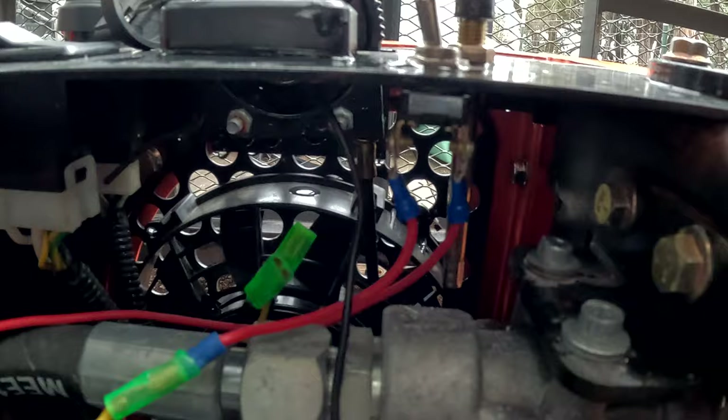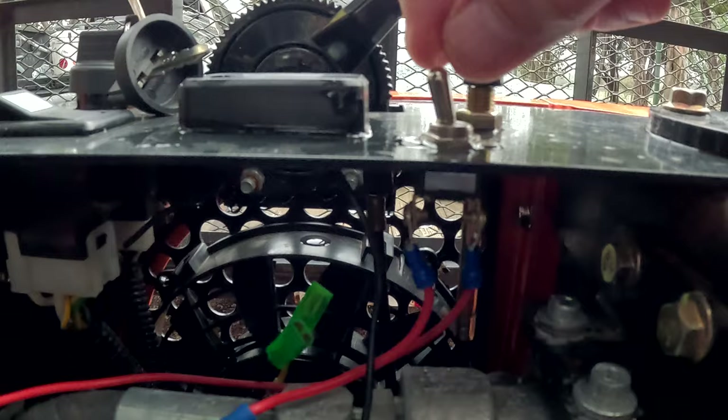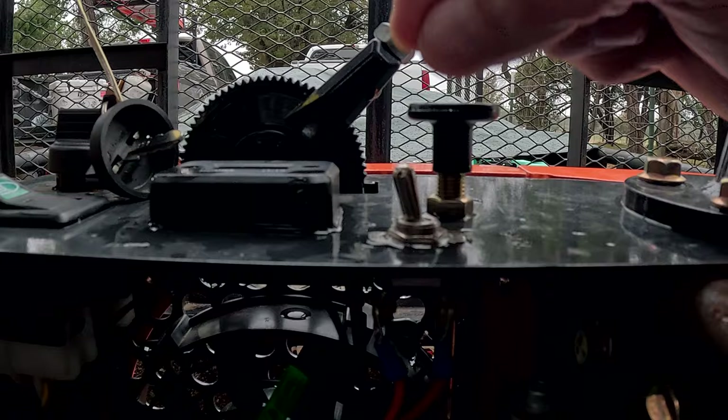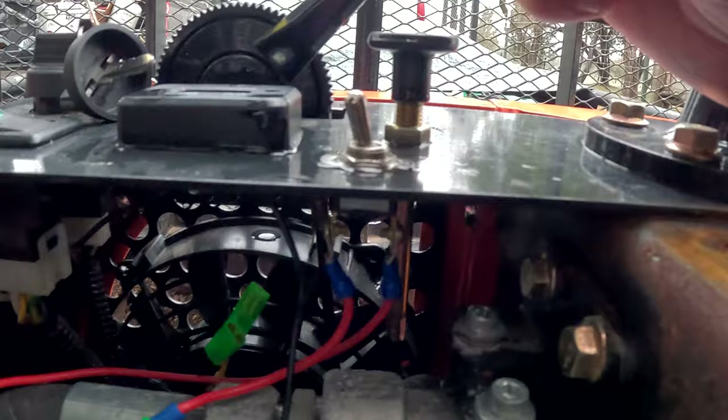What I did here is just install a toggle switch. You can go to the marine department at your local Walmart or hardware store and probably find a better waterproof toggle switch. This one's just from an auto parts store, a couple dollars. You could probably find one for $10–$15 that's water resistant. But that's the one I went with — it's rained on a few times and it's still working.